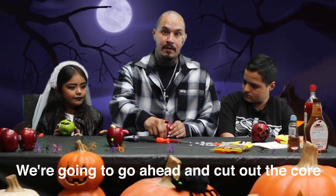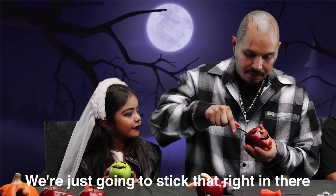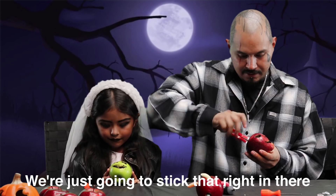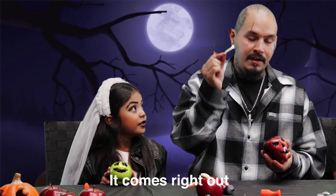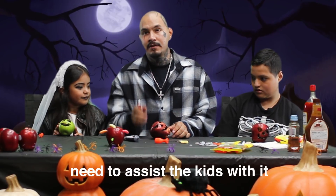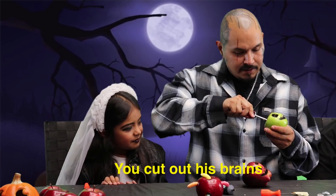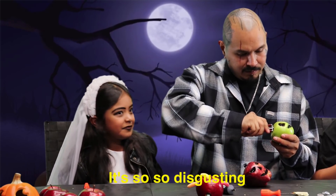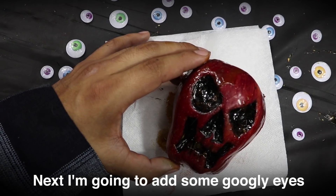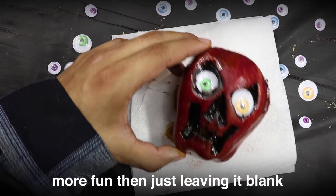We're going to go ahead and cut out the core, and we're going to use one of these — it's called a food peeler. We're just going to stick that right in there. It comes right out. This one I think you need to assist the kids with it. I'm going to go ahead and help them. You cut off his brains! It's so disgusting. Next, I'm going to add some googly eyes. I feel like these eyes are more fun than just leaving it blank.